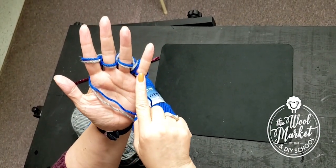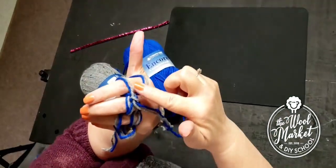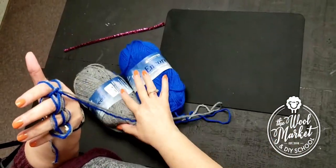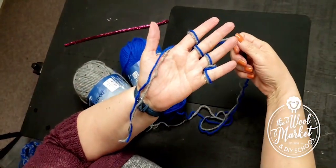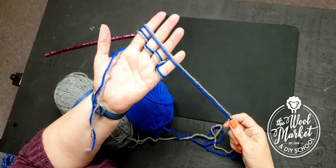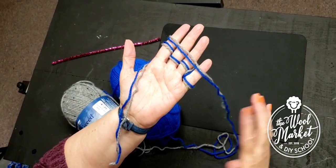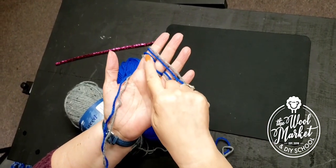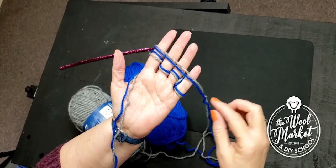Now it looks like this — it only has one strand going across the front with a bunch of yarn in the back. Now I'm going to take my yarn that's attached to my balls, which is called the working yarn, and bring it across the front of my hand. Always keep your palm up and bring it across your fingers so the stitches are on the bottom and the new yarn is on the top.